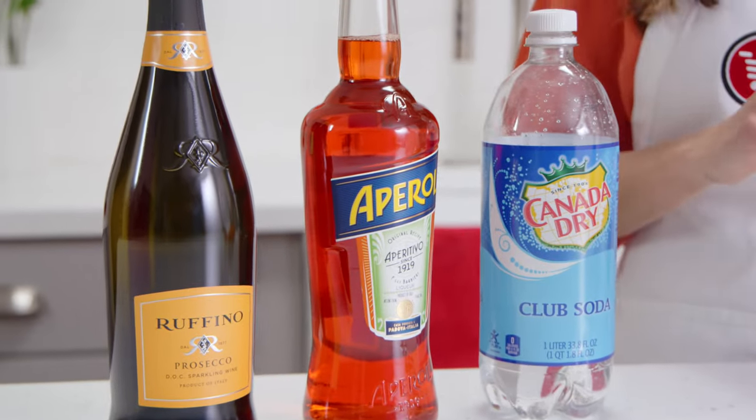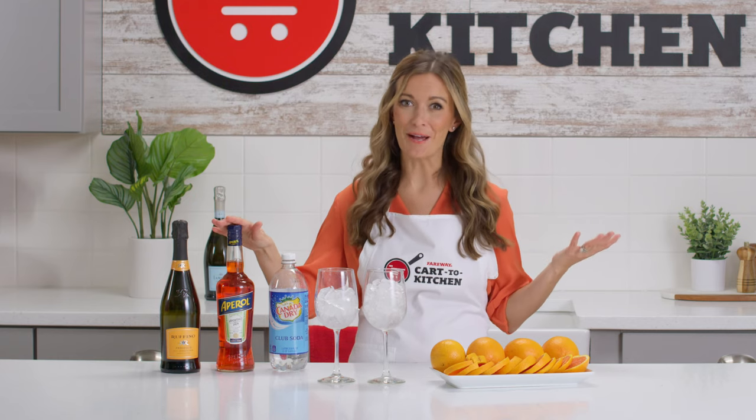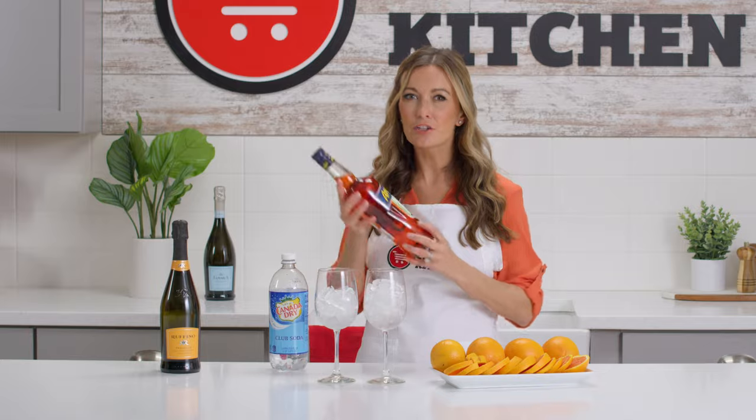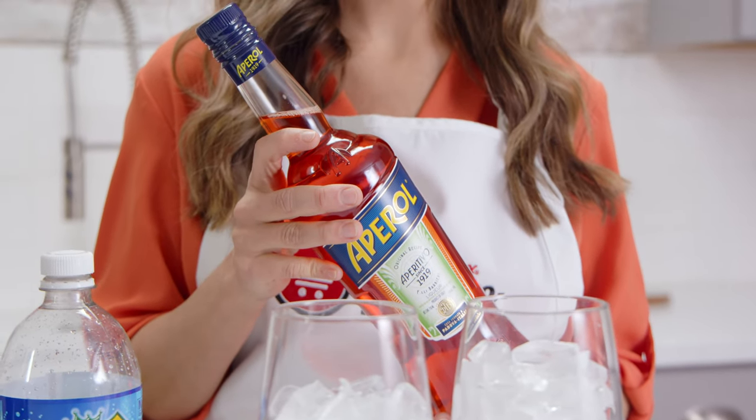Aperol is a bright orange aperitivo, which means wet your appetite, as this drink would commonly be enjoyed pre-dinner. This is a bittersweet, botanical-tasting liqueur. Think zesty oranges, herbs, and a touch of vanilla.